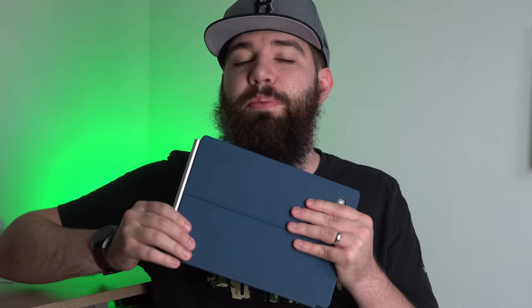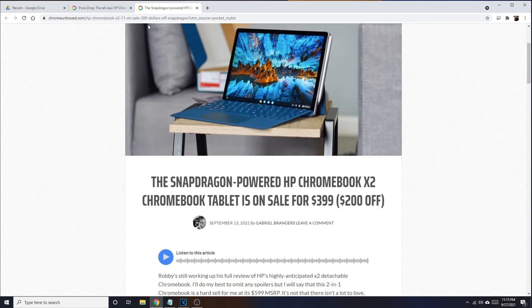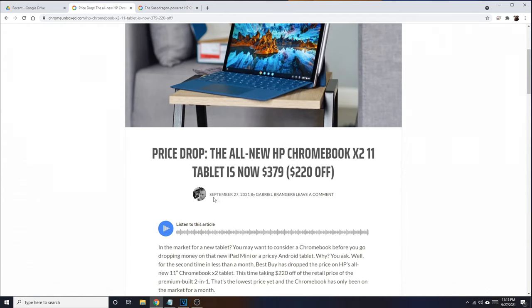The HP Chromebook X2 retails for $600, but recently I saw it as low as $400. It's a red hot market right now because the Lenovo Chromebook Duet is also coming out with a 13-inch detachable tablet. I love to review Chromebooks and Chrome tablets because they give you a lot of similar experiences — this can run Android apps, but Chrome OS is a little bit better than Android when it comes to productivity.